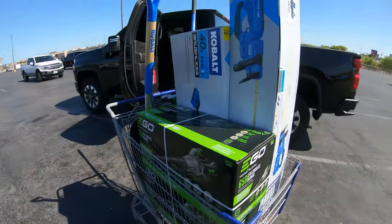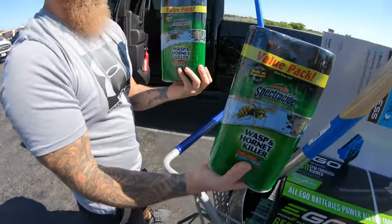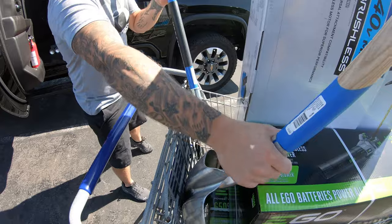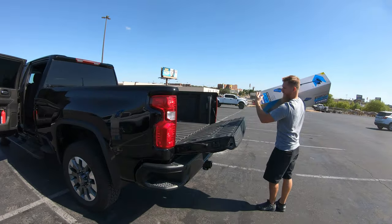All right, so we got two blowers, we got an edger, we got a bush trimmer thing, some bee spray, a large scoop collection device, and a small scoop. All right, let's go to your house and grab it.